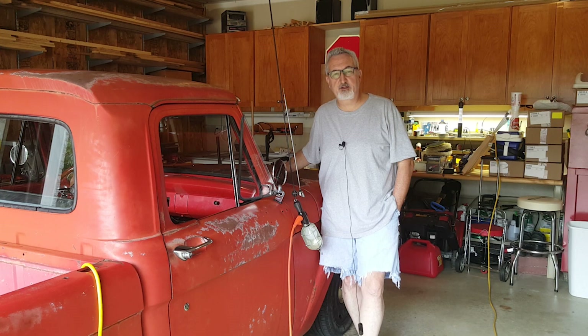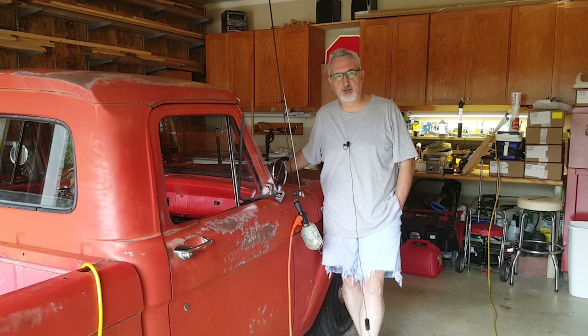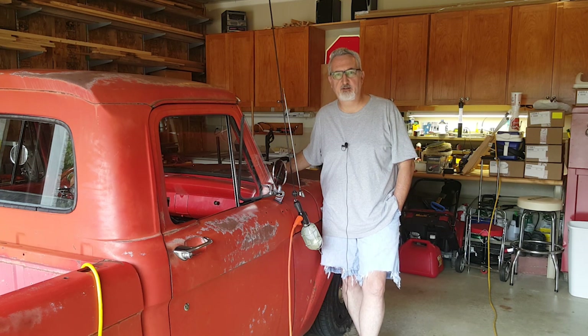Let's get started on this project. We're only going to film a little bit of it because obviously you don't want to see three hours of me buffing a truck, so I'll just film a little bit and show you the finished results when it's all done. So stick around and we'll get going.